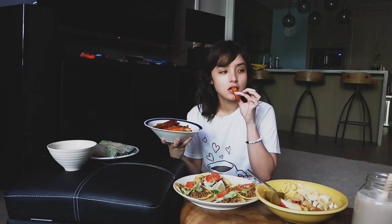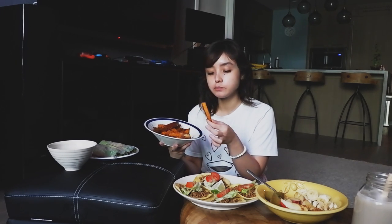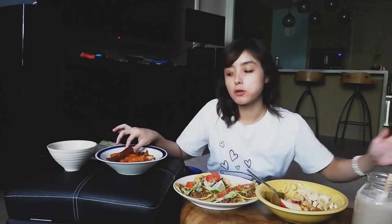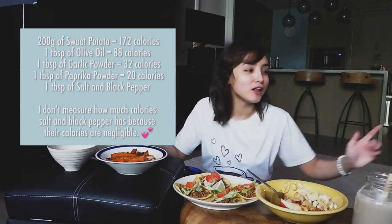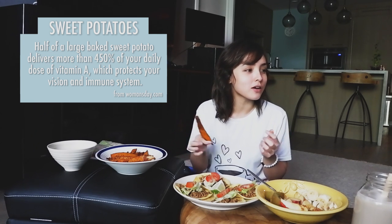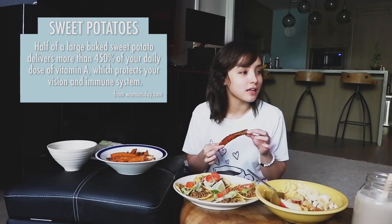It's so crispy! Mmm. Not bad. Let's Google what sweet potato is good for — it's so filling. Half of a large baked sweet potato delivers more than 450% of your daily dose of vitamin A, which protects your vision and immune system. I didn't know that, but I do know sweet potato is good for fiber. Bodybuilders always seem to go for sweet potato over regular potato.